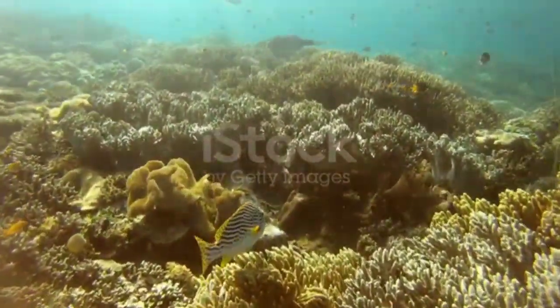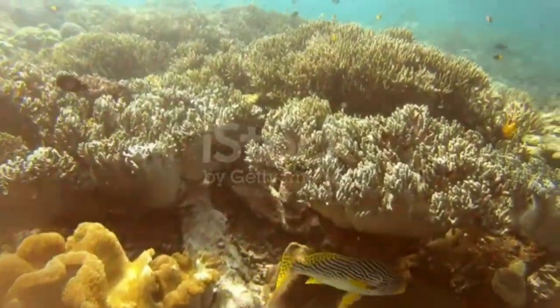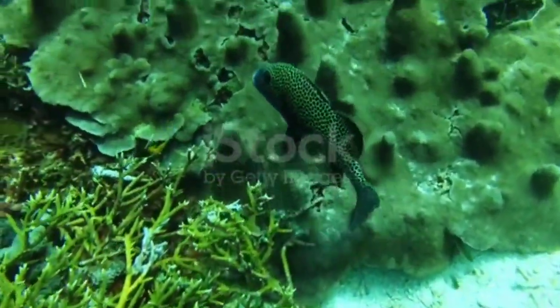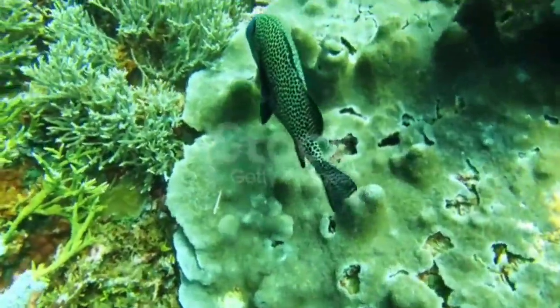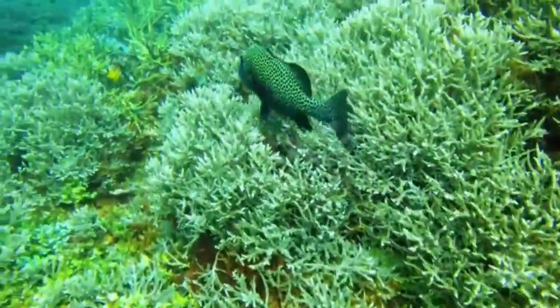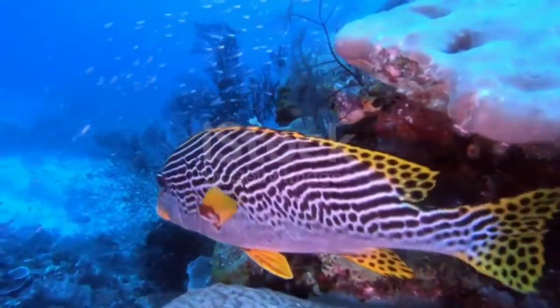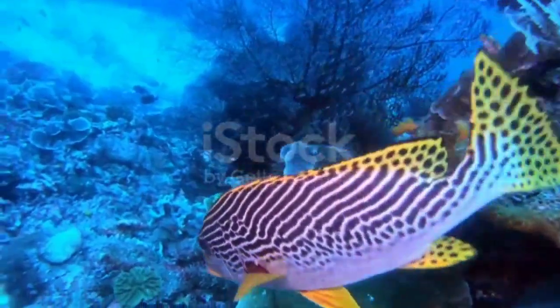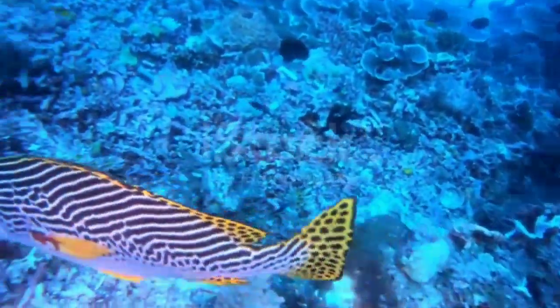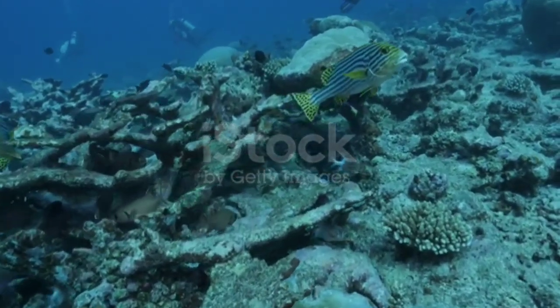Hey everybody, it's Brock and we got a brand new episode of All About. Hope everybody had a great week and is staying safe. Today I've got a wild one — this is a harlequin sweet lips, also called the clown sweet lips or the spotted sweet lips. These guys act kind of like a grouper, but they're actually in the grunt family.